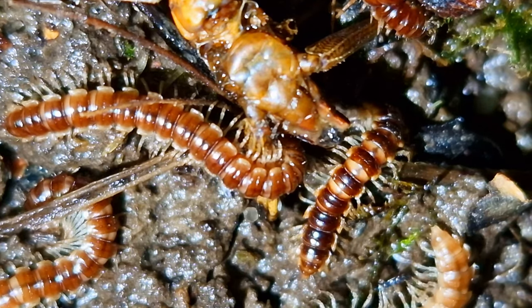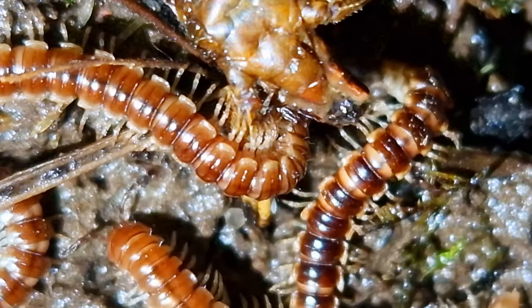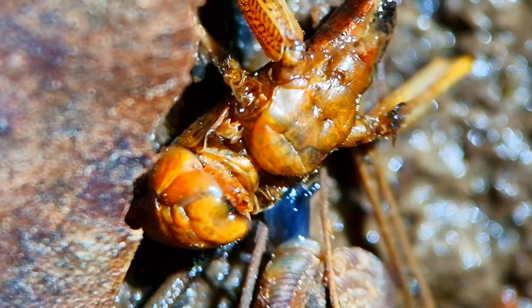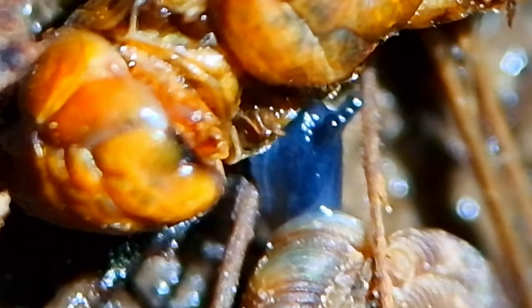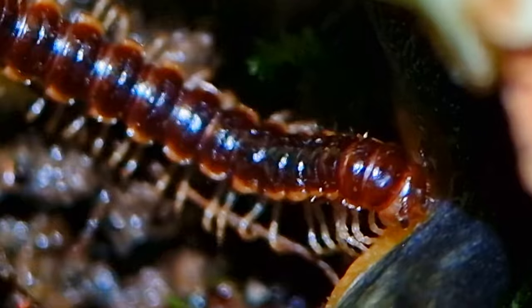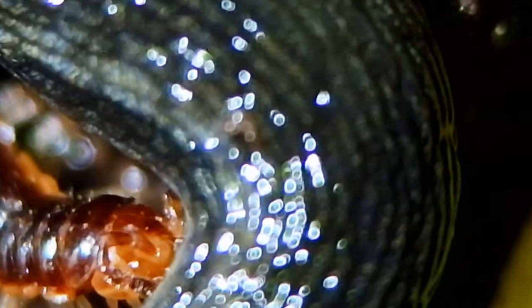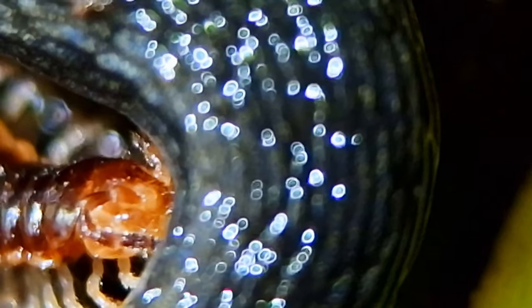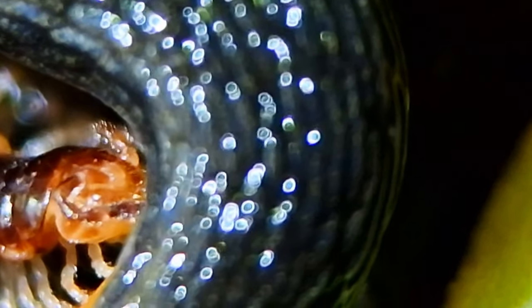Now besides plants they also eat the occasional dead grasshopper I put in there. Even millipedes need some proteins, and this snail also wants a piece of the action. For now there's only one predator in this ecosystem, and it is not this millipede that is a bit confused and started eating a live slug. I think this millipede has an identity crisis, or I'm breeding a new species here. Has anyone seen behavior like this in millipedes? Let me know in the comments.